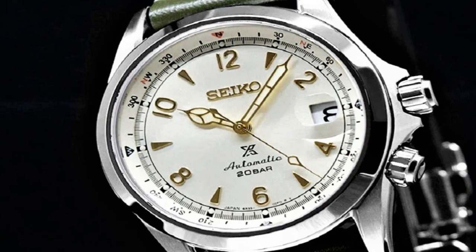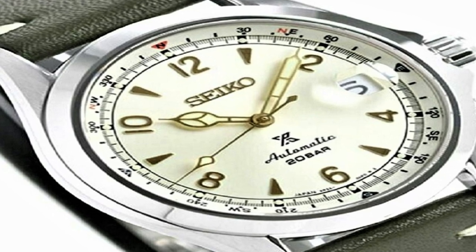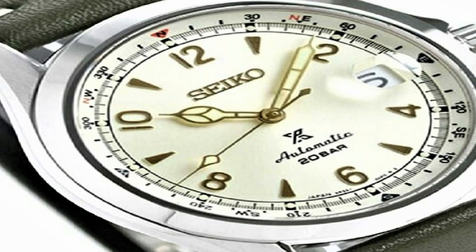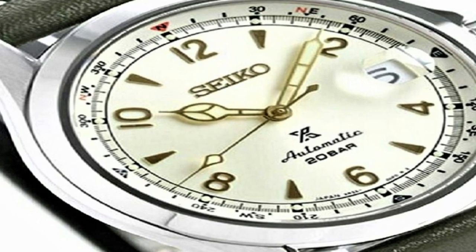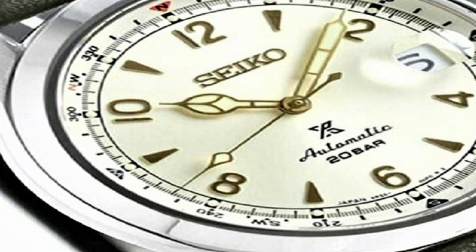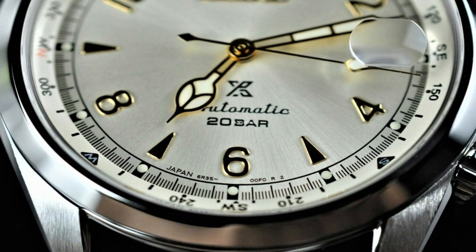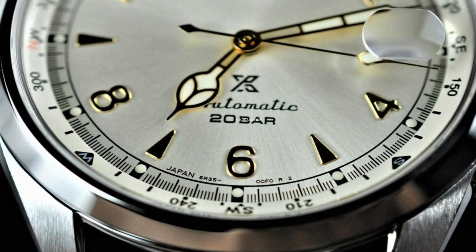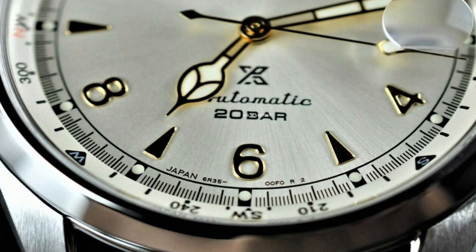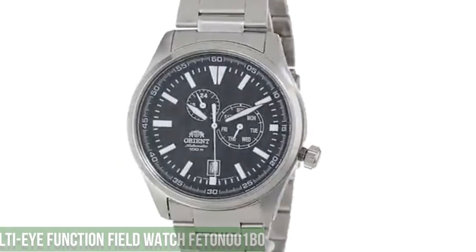Case material stainless steel, case diameter 39.5mm, case thickness 13.2mm, band material stainless steel, band color silver, dial color off-white, bezel material stainless steel, bezel function compass, calendar date, special features date rotating bezel, movement automatic, water resistant depth 100m.